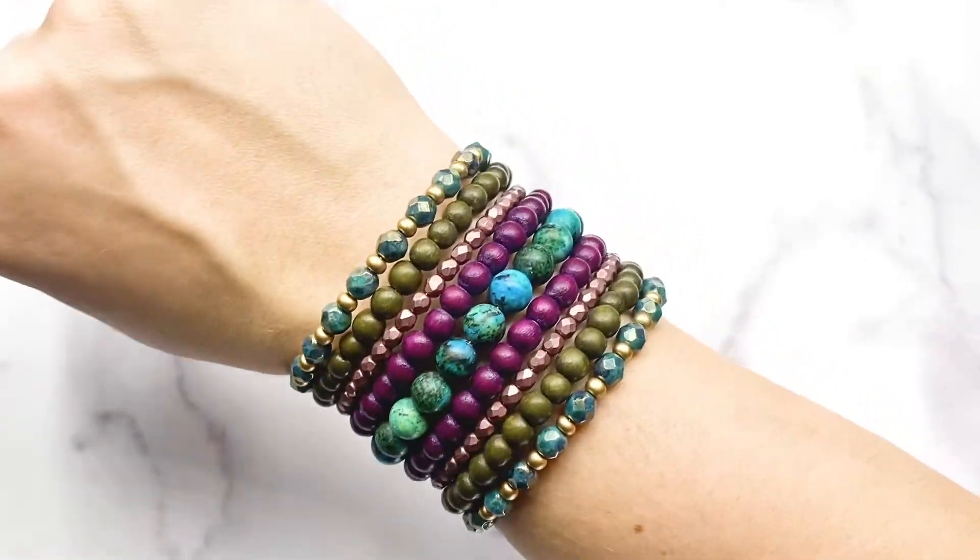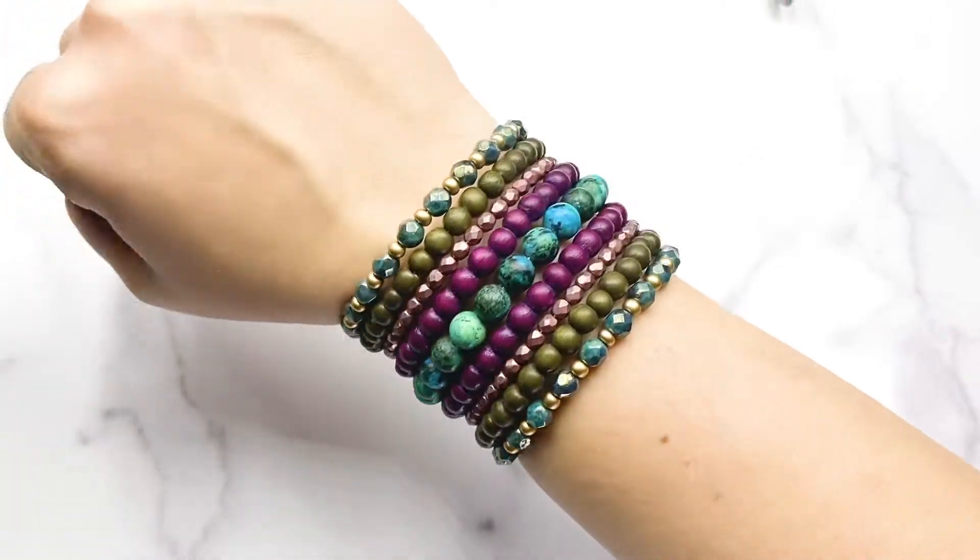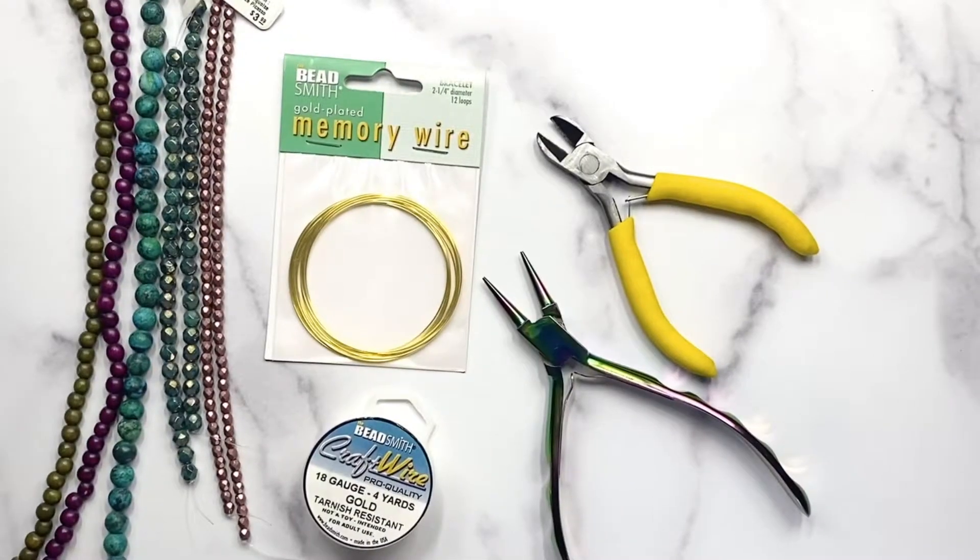Hi everybody, this is Christina from Capital City Beads and I'm going to be making a beaded cuff using memory wire.